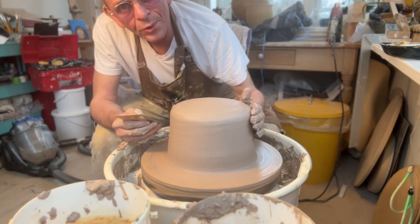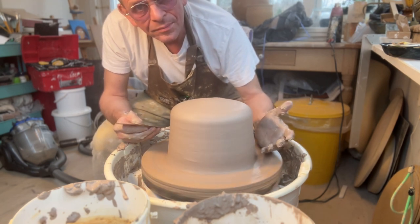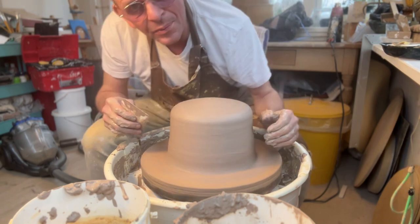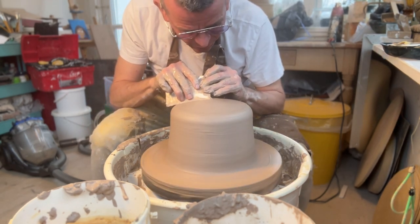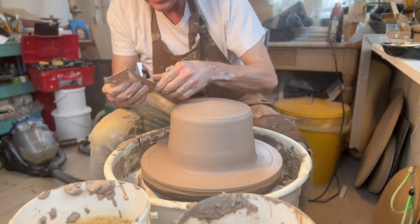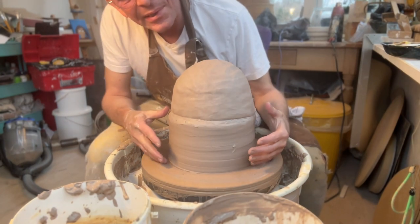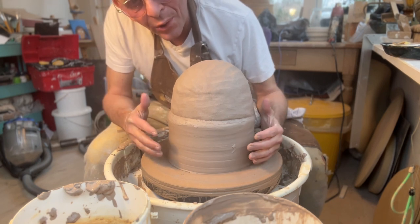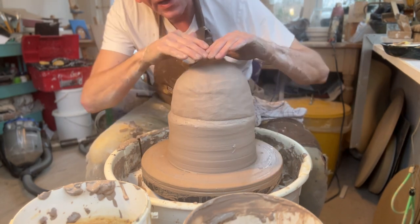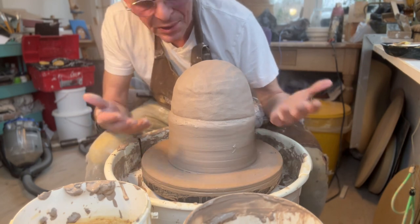Now we have the two balls glued together and I think it went pretty well. It's still very centered and I think we have about 11-12 kilos here. But that's not enough — I'm gonna add another one. But before I do that, I'm still gonna even out the top and scrape off all the slip so you can get perfect gluing of the two. The lower part is now about 11-12 kilos so it's very solid. I'm just trying not to touch that too much to begin with, focusing on centering the top. Then I'm gonna throw them together into one consistent ball in the end.